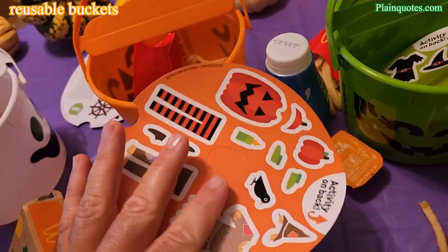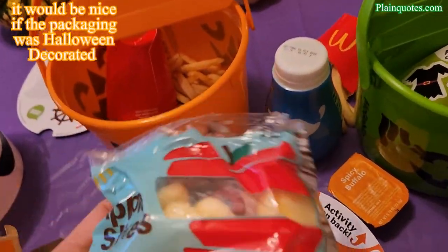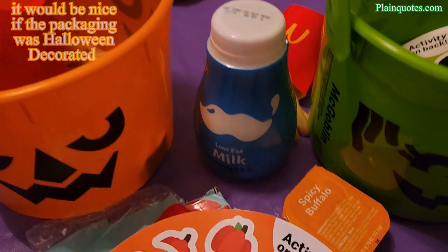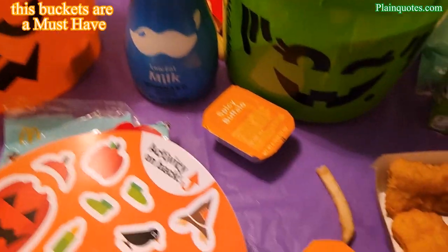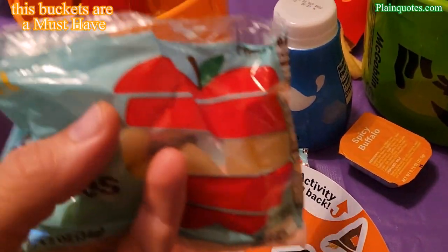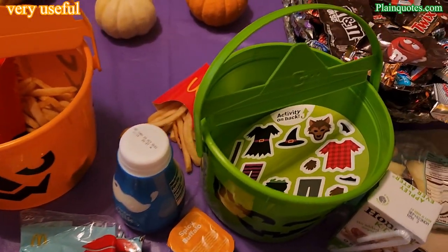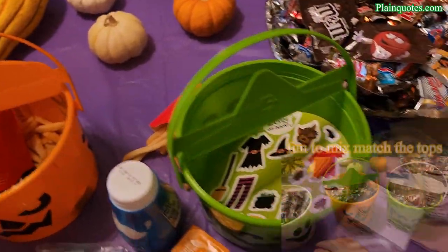Since it's Halloween, I wish the apple slices and milk were more themed. The apple slices just look like classic apple slices, and the milk looks like regular milk. I wish they had like Halloween pumpkins around the milk and spooky ghosts on the apple slices packaging — something to make it feel more Halloween. But regardless, I love these buckets — they're fun to have.